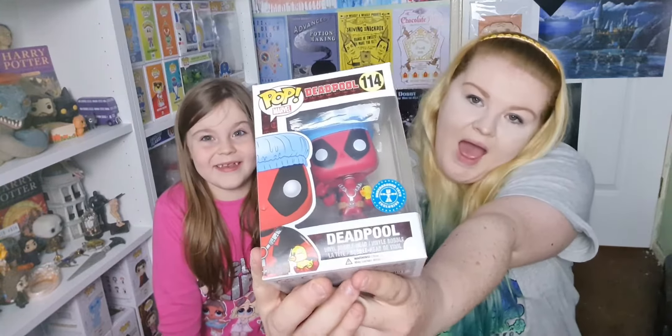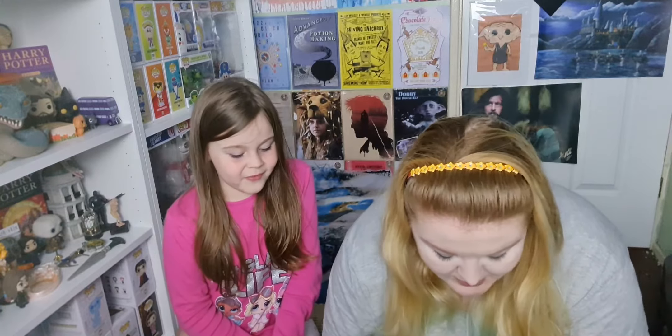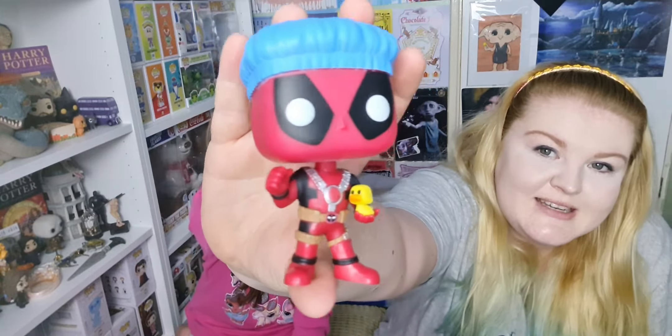It's part of a collection that I love — Deadpool bath time Deadpool! I can't really get this out. I'm sure he's holding a rubber duck — I know he is. He's got a little rubber doggie. Oh, that is cute!